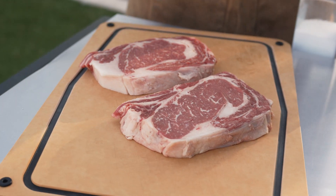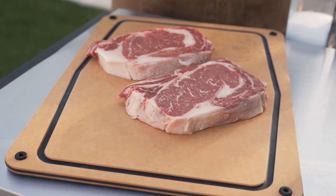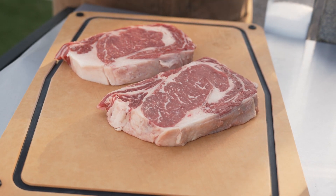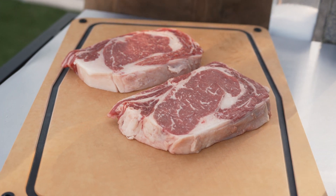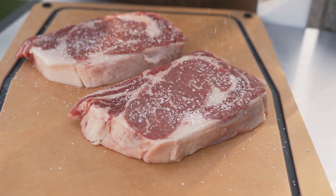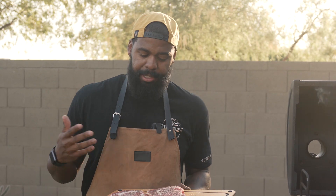We got ourselves a couple of ribeyes here. If you're just making this for yourself and one other person, you could probably get away with just one, especially if it's an appetizer. But if you want to do it for more of a crowd, you can use two. We're keeping it real simple today — starting off with some salt, then following that up with coarse black pepper. Boom, simple as that: salt and pepper on both sides.